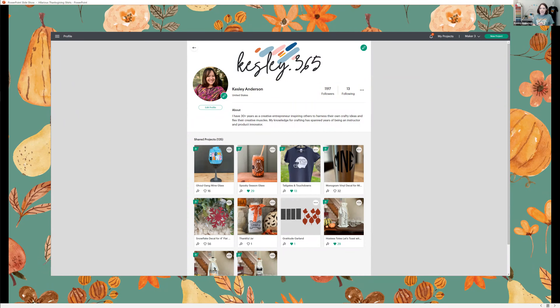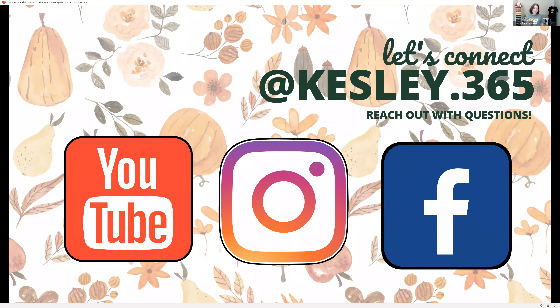If you follow me in the Cricut Design Space app, this is my profile, and I do share all of the projects we make in class. So you can follow along with my profile and see what projects we're creating. If you have questions that didn't get answered in the class or come up with a question after, you can always reach out to me on YouTube, Instagram, or Facebook. It looks like Anita is answering questions as we go along — so let's jump into Design Space and talk about some of our designs.